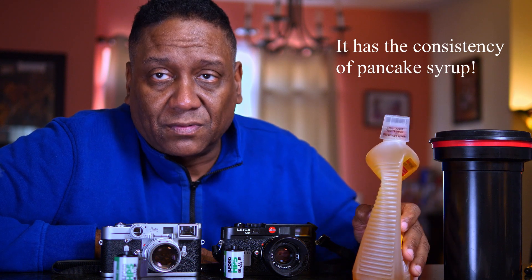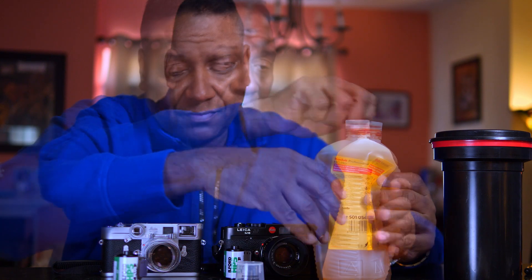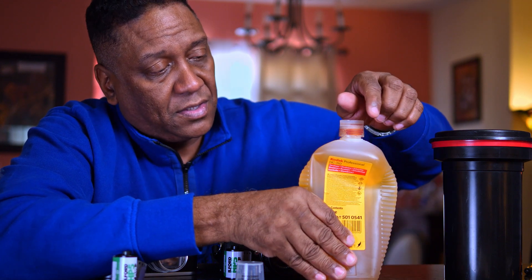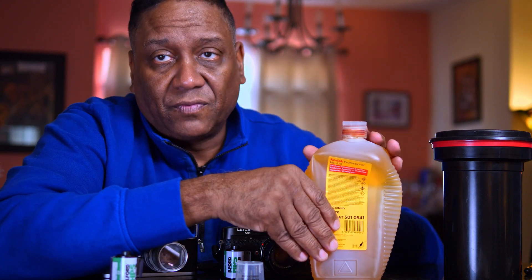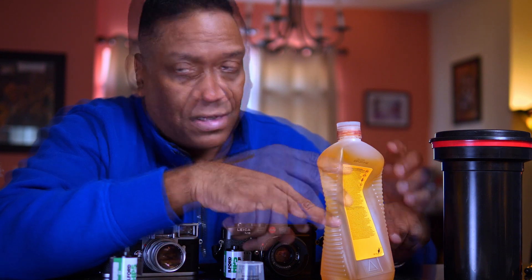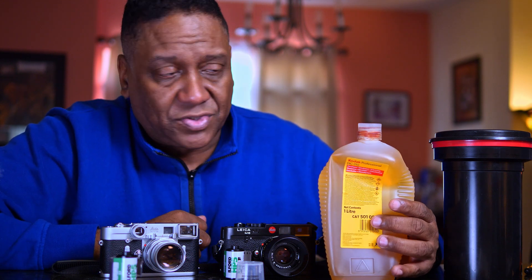You may have noticed my bottle of HC-110 is squashed up a little bit. The reason for that is to keep air out of the bottle. When I'm finished using it, I squeeze from the bottom, squeeze all the air out, and close it right there. You can see the brown gunk that builds up when air hits the developer — by squeezing the bottle, there's none of that brown gunk.